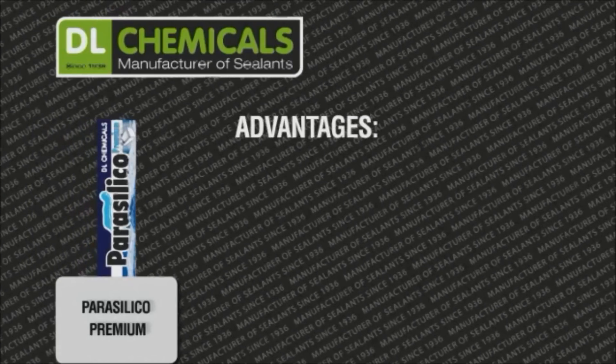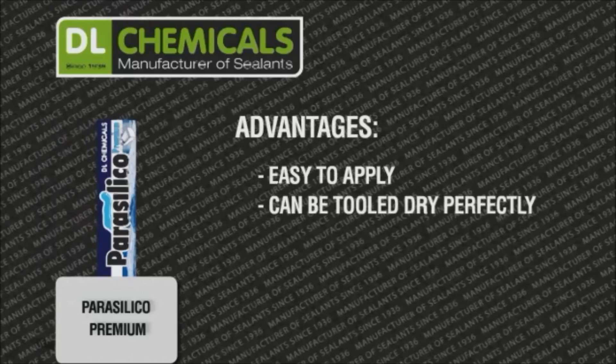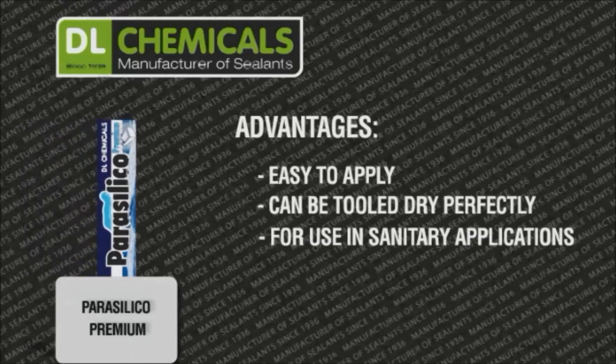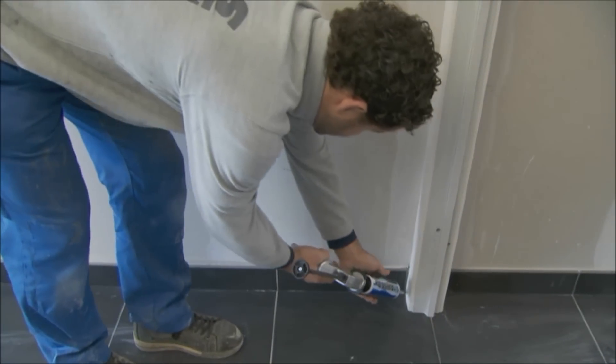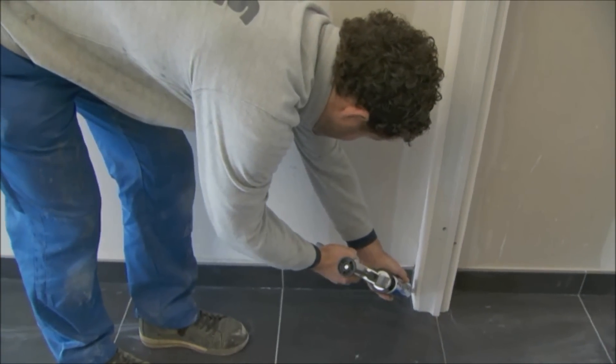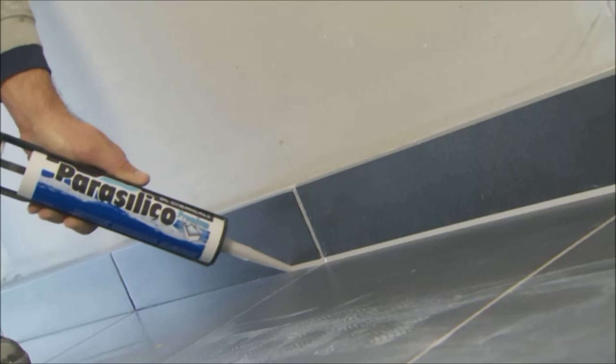Parasilico Premium: easy to apply, can be tooled dry perfectly. For use in sanitary applications, available in a wide range of colors. In the construction process, certain seals between structural components are preferably finished with an elastic joint.